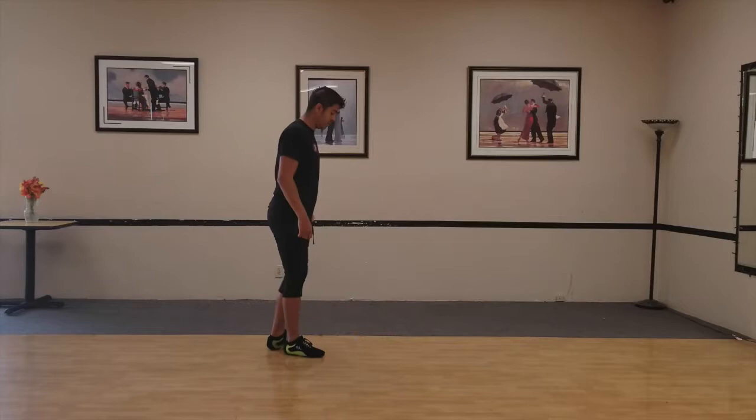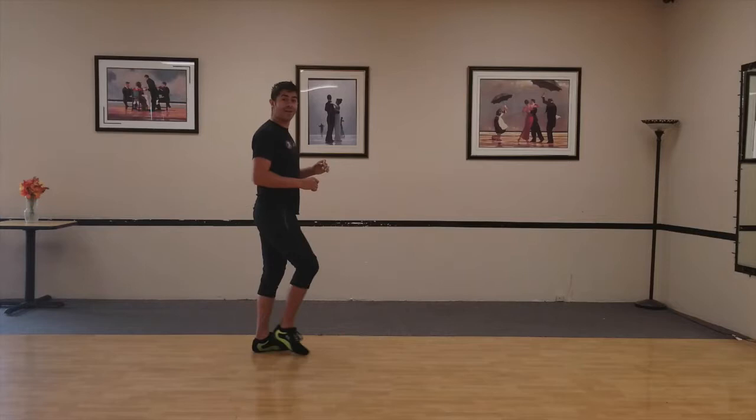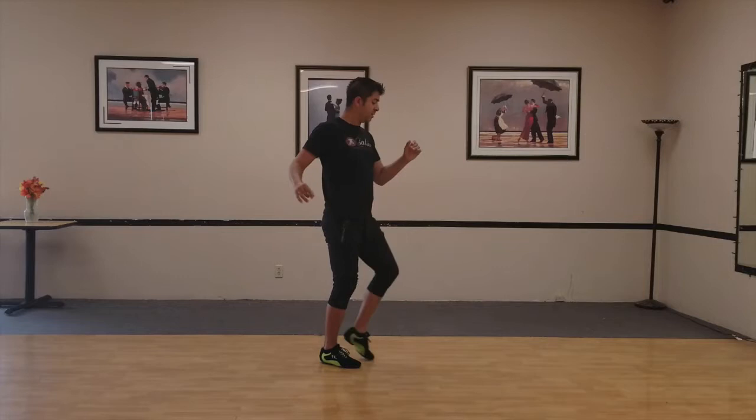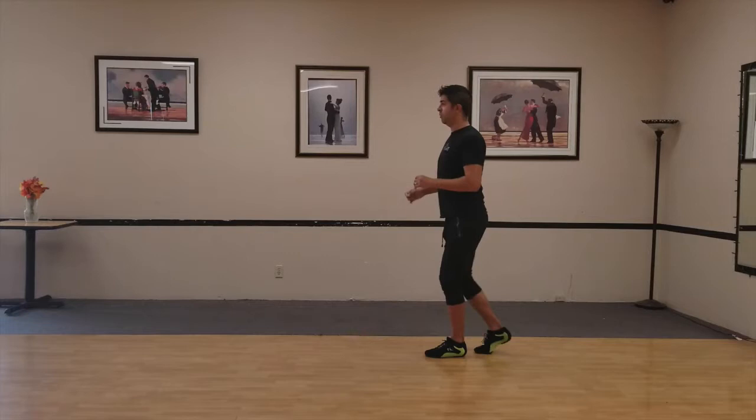So the ladies are going to do this angle as well, just to have a different arm view. We're going to go one, two, and three, five, six, seven, one, two, three, five, six, seven, eight, one, two, and three, five, six, seven.